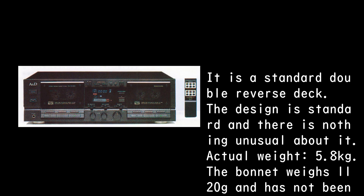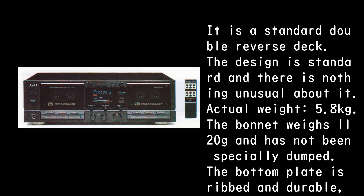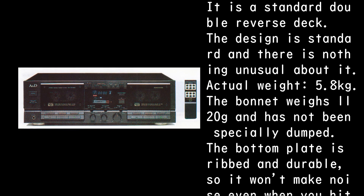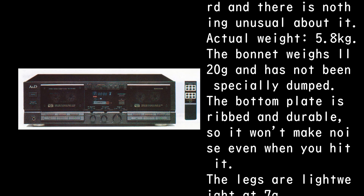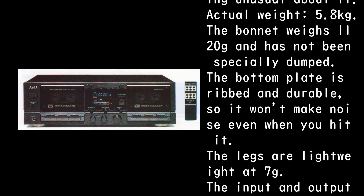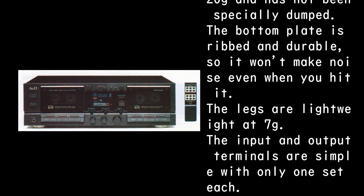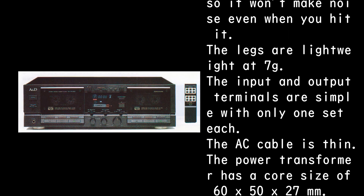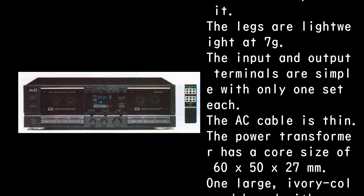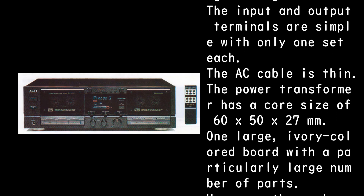Actual weight is 5.8 kilograms. The bonnet weighs 1,120g and has not been specially damped. The bottom plate is ribbed and durable, so it won't make noise even when you hit it. The legs are lightweight at 7g. The input and output terminals are simple with only one set each. The AC cable is thin, and the power transformer has a core size of 60 by 50 by 27 millimeters.